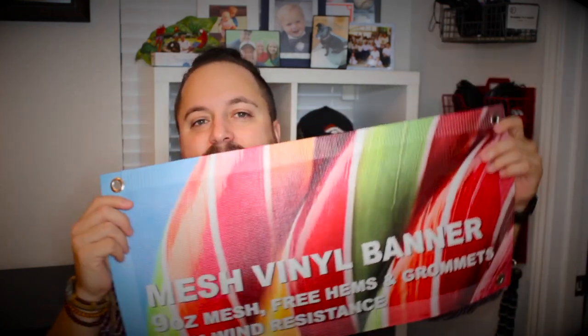One way to combat that — Wholesale Banners has figured out that they can print high quality images on this mesh material, and the wind can pass right through and still deliver your message.